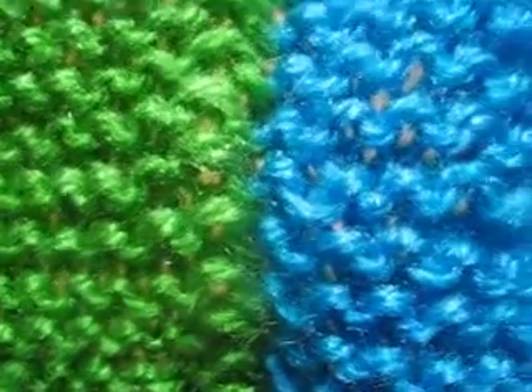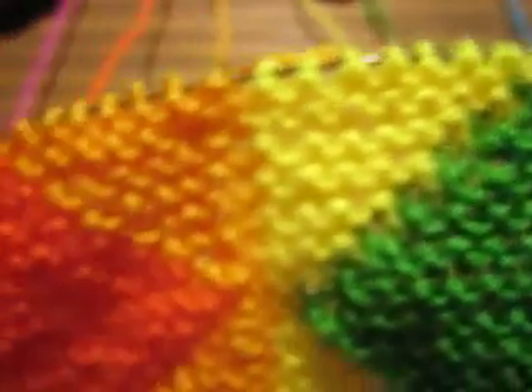I'd like to show you two things in this video. I'd like to show you how to work intarsia in garter stitch, and I'd like to show you how to keep your yarns tidy when you are working intarsia.